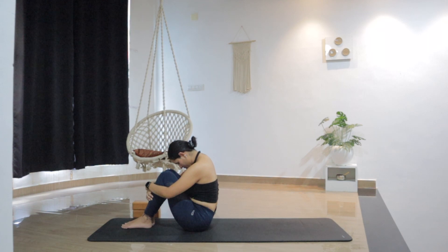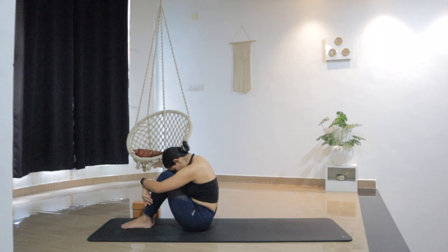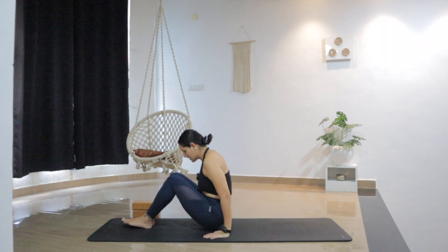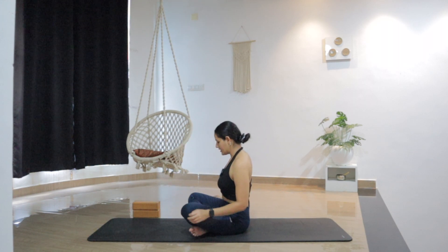Now from here, bring your forehead close to your knees. Maybe rest your forehead on the knees for a moment. Feel a gentle pressure as you're pressing your head gently on the knees — imagine you're giving a nice massage to your forehead. Slowly lift the head up and gently open the eyes. Now we are in a seated position. From here, let's come sit in simple crossed legs.